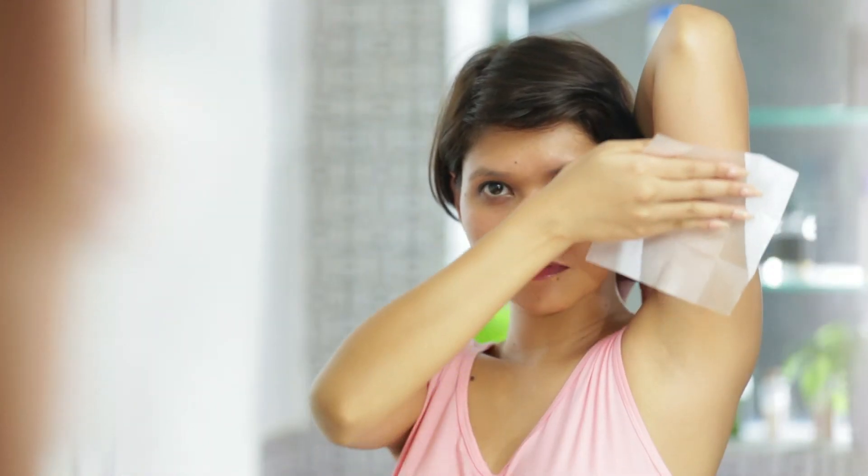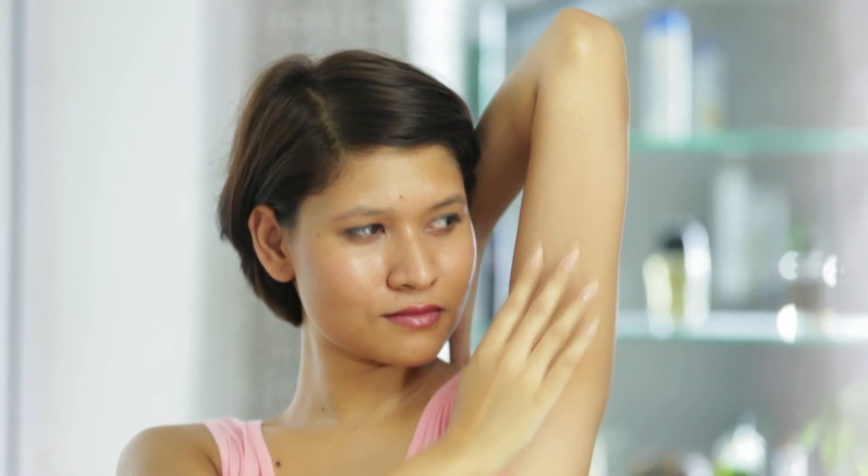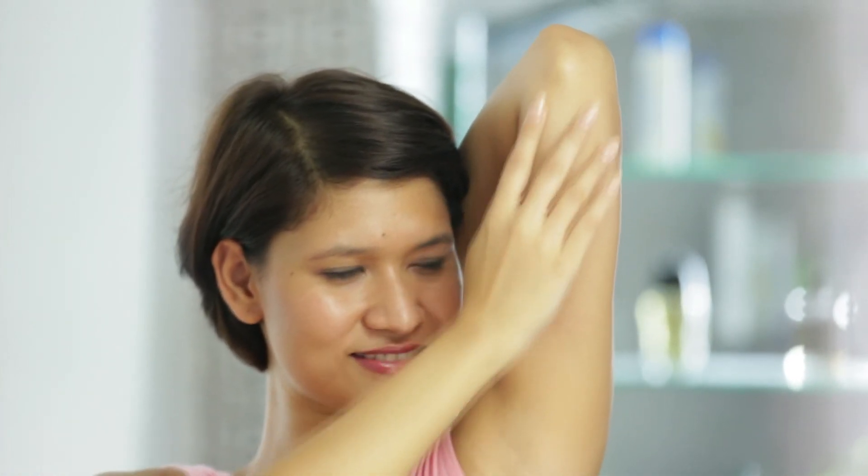After waxing, wipe your skin using Veet Perfect Finish wipes. Experience soft, smooth skin which lasts up to four weeks — freedom to wear anything, anytime.